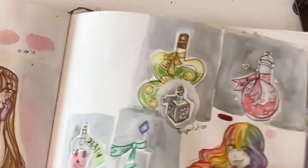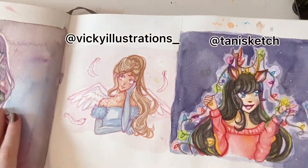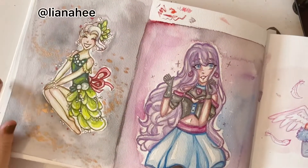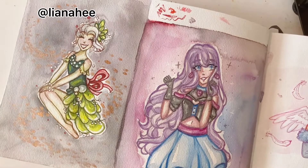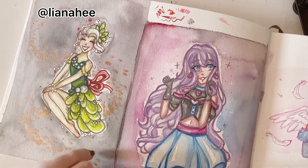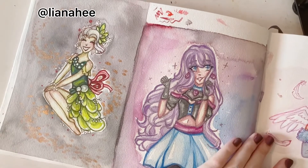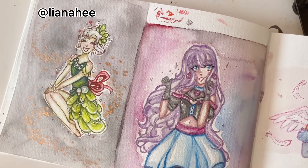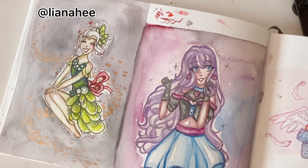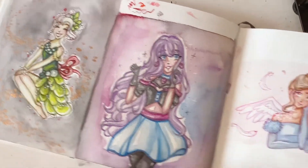More draw-this-in-your-styles. Woohoo. And over here, a random character that I've drawn a couple times. And another draw-this-in-your-style. I did a bunch of holiday ones all in a row. Very fun.